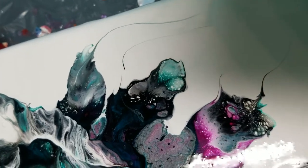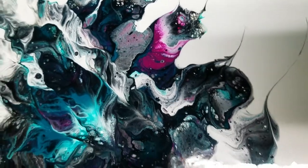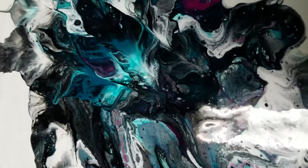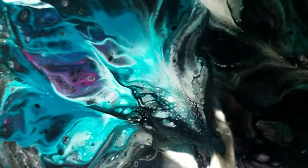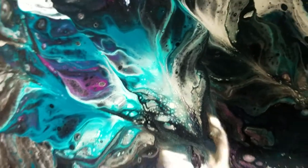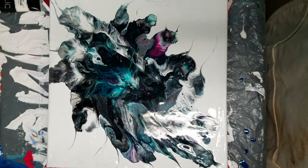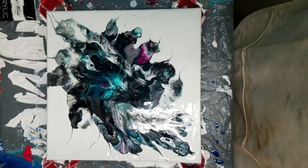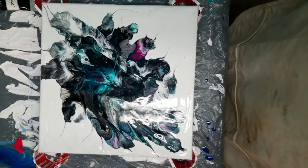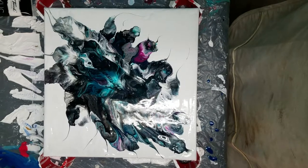Let me know what you think. Please thumbs up, please subscribe, and hit that bell if you want to be notified of any new videos. Right there in the center — that's really nice. Sorry about the glare. If you want to see this finished and dry in a day or two, check out my Facebook page, Artistic Intentions — I'll be posting it on there.